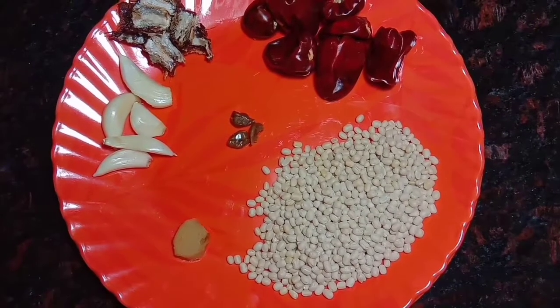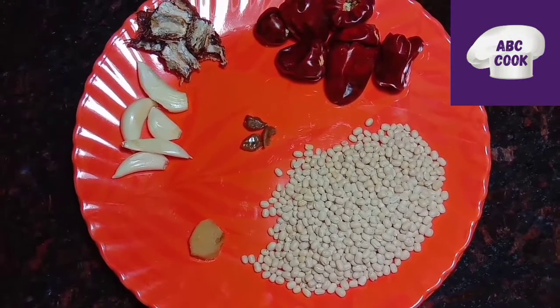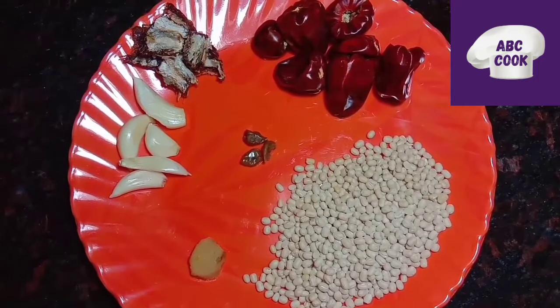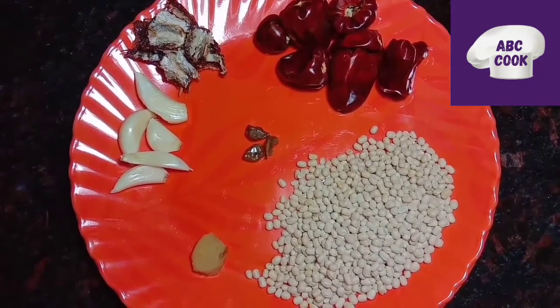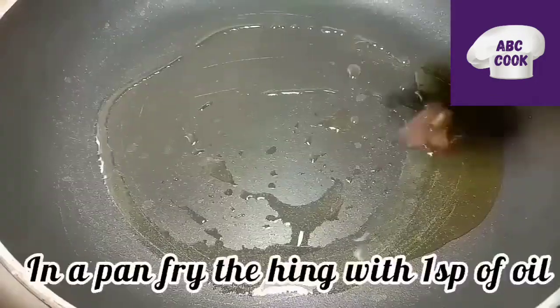Let's fry the chutney first. Add 1 spoon of red chili. Add 3-4 garlic cloves. Add 1 spoon of beetroot.